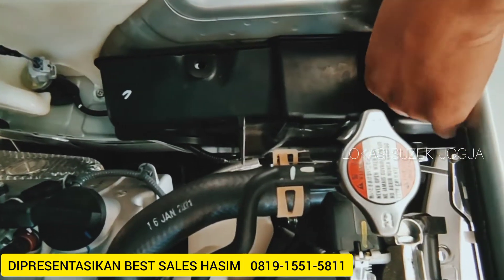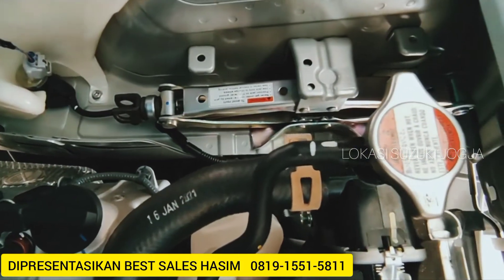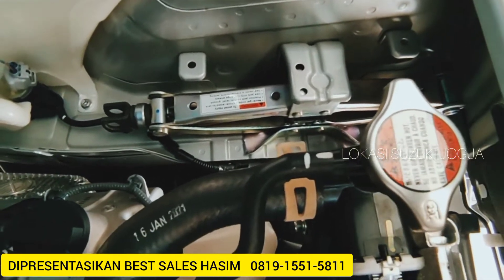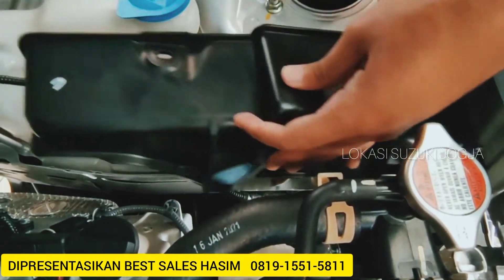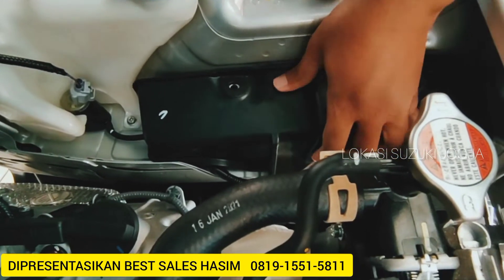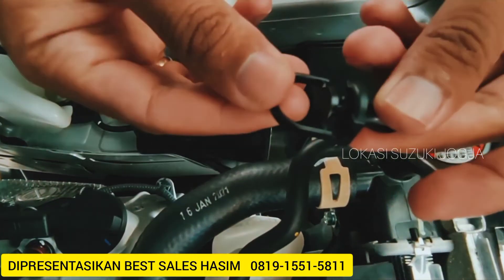Ini cukup ditarik gini guys. Ini untuk dongkraknya di unit tahun 2020-2021 untuk yang model baru. Untuk cara pengembaliannya cukup mudah. Cukup dipaskan ini notenya. Untuk pengunciannya simple guys.